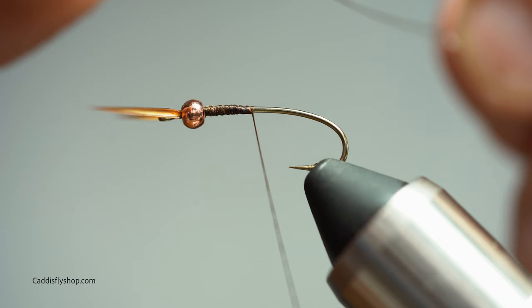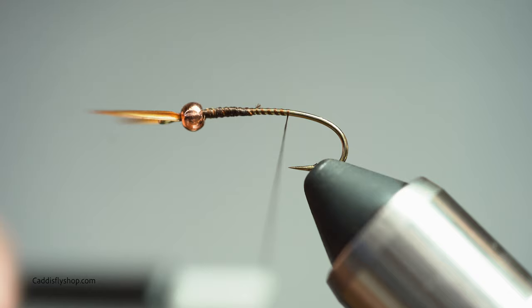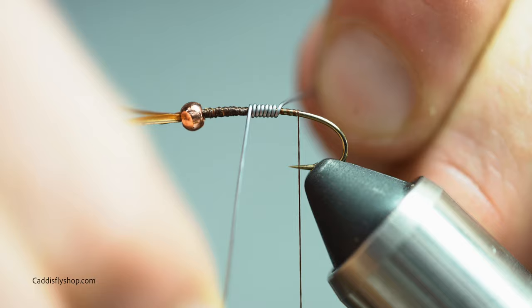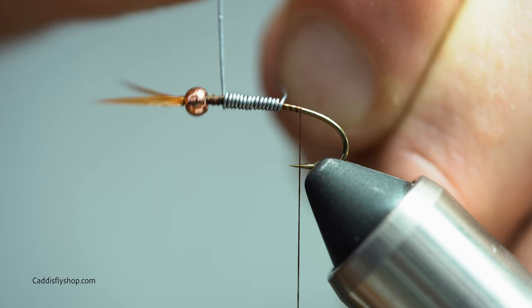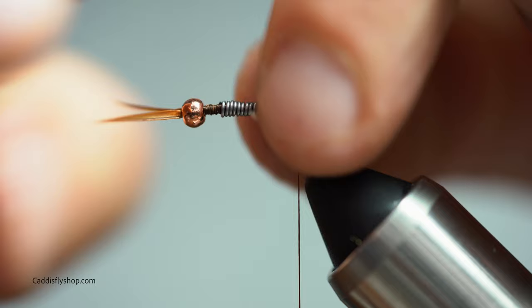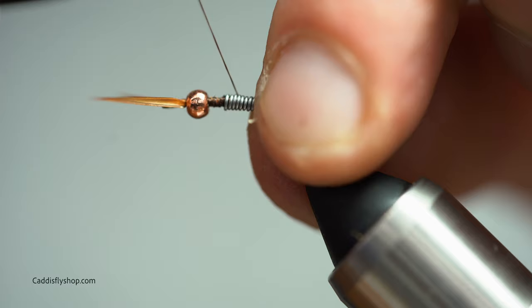Tungsten is the way to go if you want to get deep. I'm also going to be putting some wire on this. To do that I'm just going to lay down a little foundation, take that back just slightly beyond the hook point, work my way forward, and leave a little gap up in the front. Break this off or use the back of your scissors, tuck that in, wrap it, and secure it down.